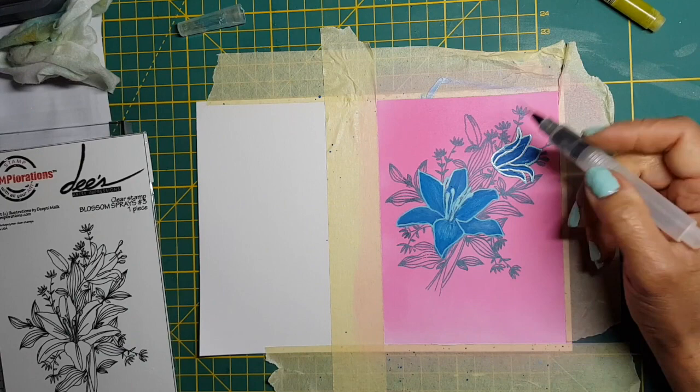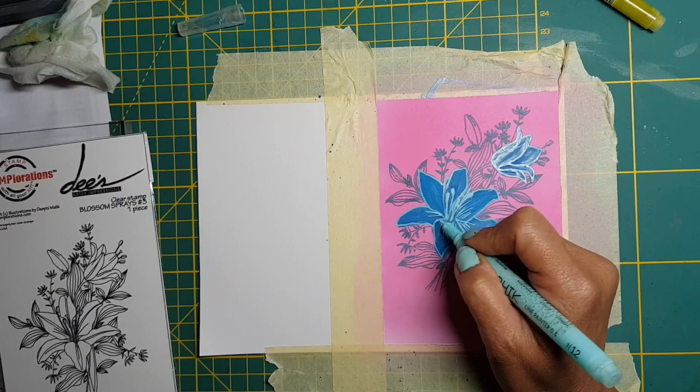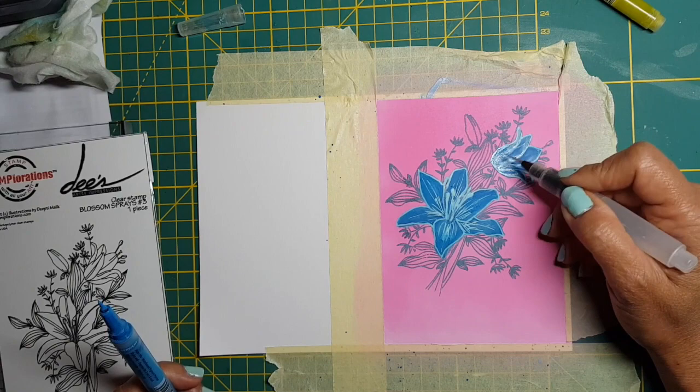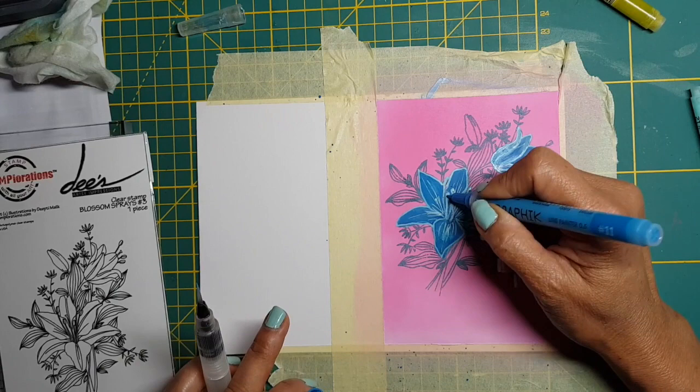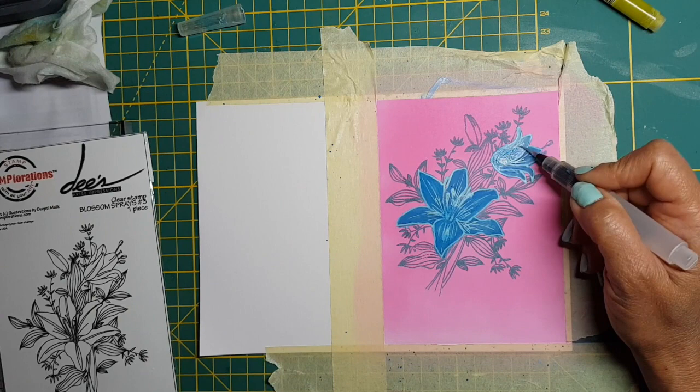Another thing I love about these pens is that once the area where you've painted is completely dried, you can go over it with the pen again and create details without worrying that it's going to blend with the color underneath. That's what's really great about these pens — if you put down a color and you don't like it, once it's dry you can put another color over it and it will completely hide that color.